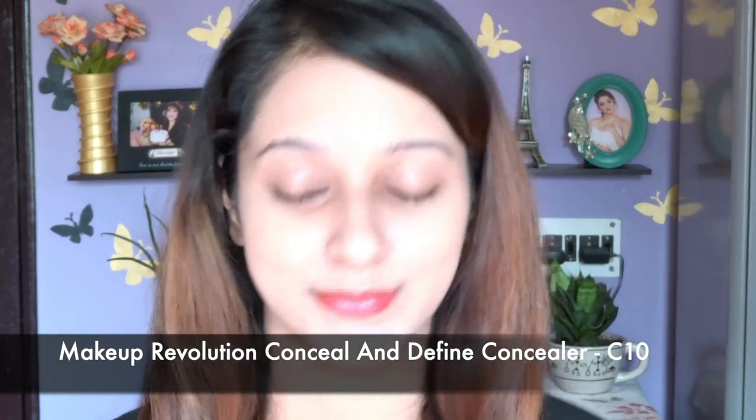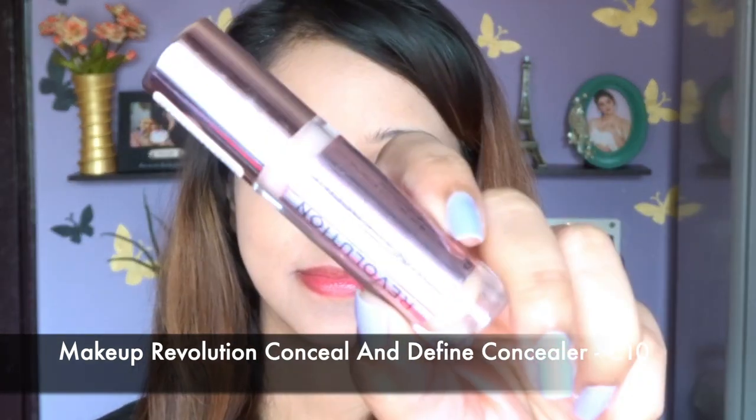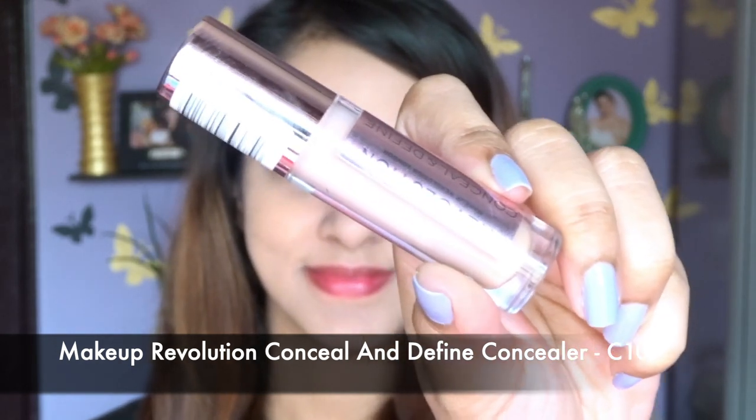For concealer I'm going to use this one from Makeup Revolution — I think the shade is C10 — and it's one of my top five favorite concealers. Don't worry, I'll mention all the product links, shades for foundation and concealer in the description below, so don't forget to check that out. As you can see, I'm blending the concealer using the same beauty blender.